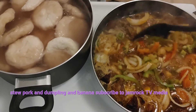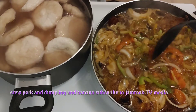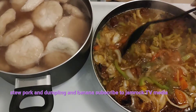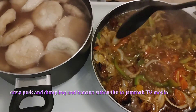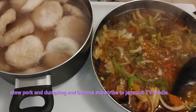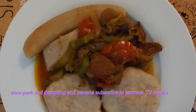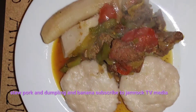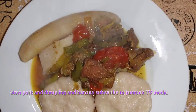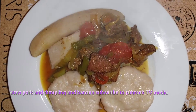You can see the dumplings in the middle of the pot now — it's cooking down coming to a nice gravy. Stay tuned, I'll show you the finished product. Here you go guys, that's the finished product — stew pork, dumpling, and banana, Jamaican style. Hope you guys enjoy this video, please like, share, and subscribe.